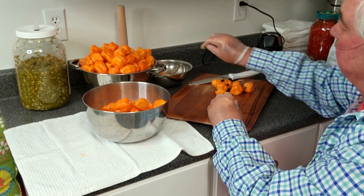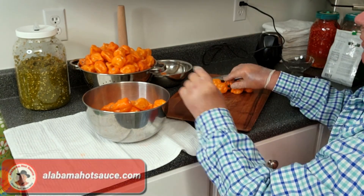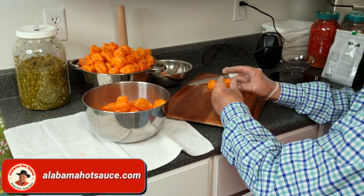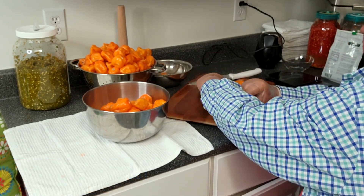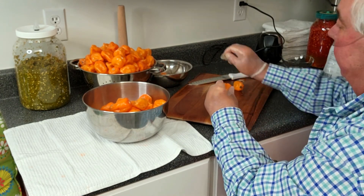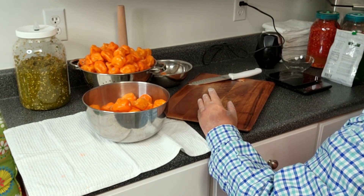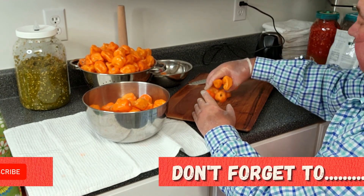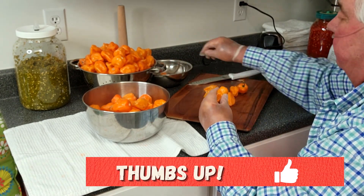A lot of sauce makers and pepper processors simply create the mash with the stem still on the pepper, and I don't think there's anything wrong with that, but I don't like to do it because the stem is not part of the fruit. I like my peppers to have only what I want in them — which is the fruit — and any spices or additions I think are necessary to make a good sauce. So I go to the trouble of de-stemming them all, as I think most high-quality artisan small-batch processors do.